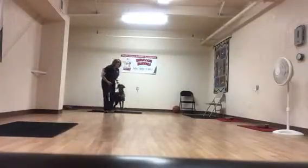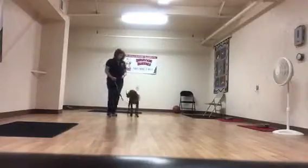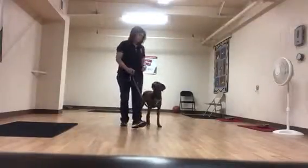I'm going to drop a treat every couple of feet as we walk forward. That way, her focus is on me, rather than moving forward.